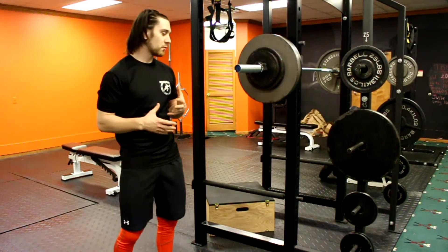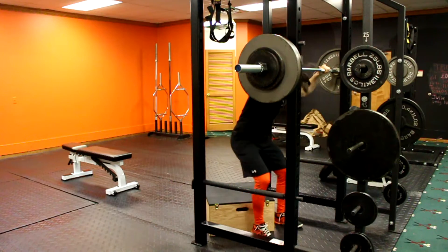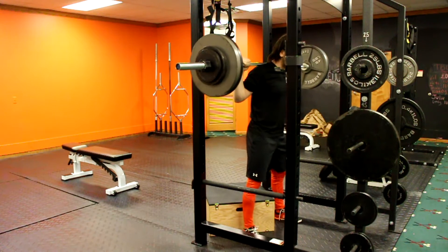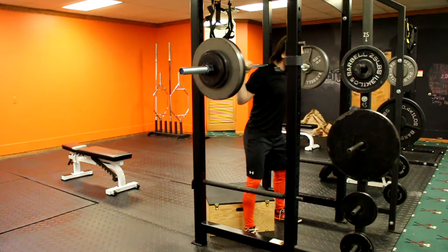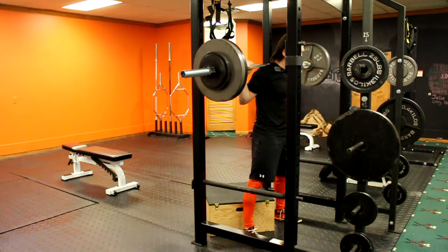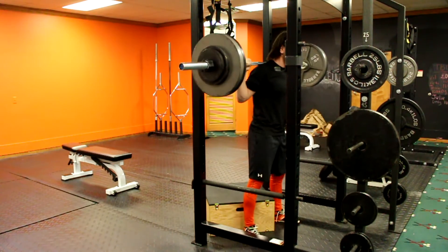We'll go over a couple things real quick after I do one to two reps. Just getting under the bar like normal. Something we're going to focus on: we try to keep our shins vertical as we're sitting back. I'm really going to sit back into my hips, and that's going to load my glutes. I'm actually going to sit down and then drive hard out of the bottom — sitting back, trying to keep my shins vertical, sit for a second, and drive through.